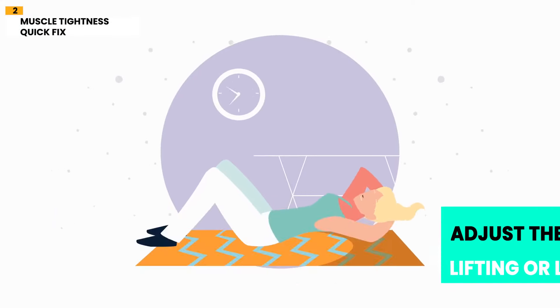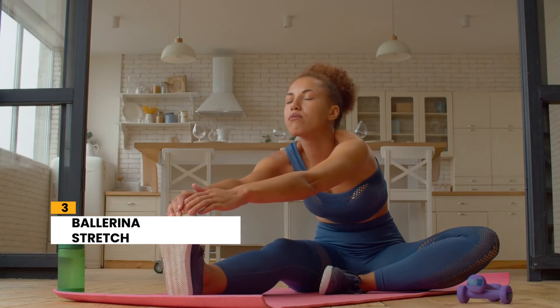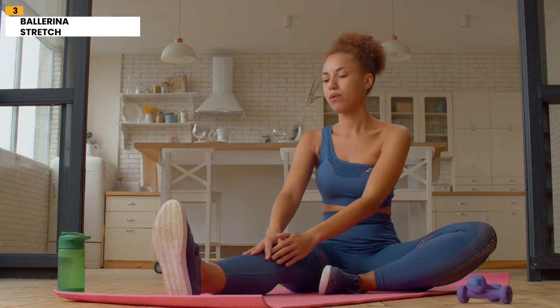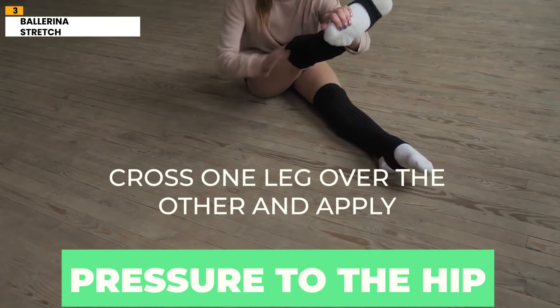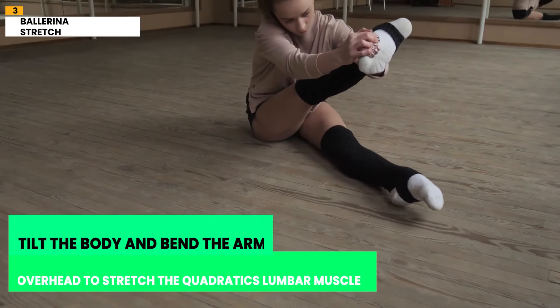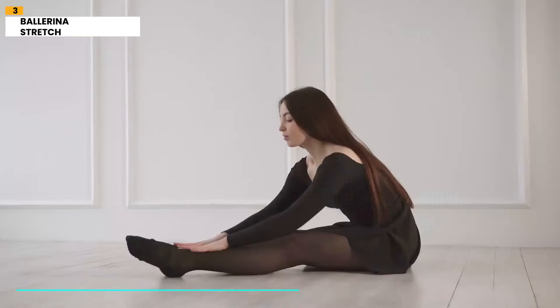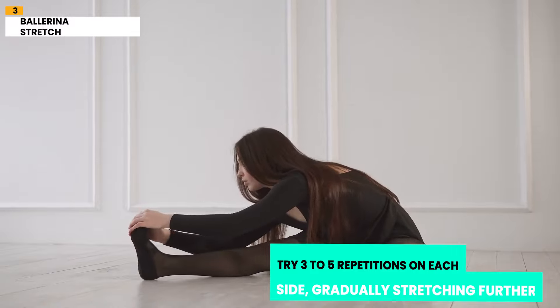Number 3: Ballerina Stretch. This stretch improves mobility and targets muscle tightness and joint stiffness in the lower back. To perform this exercise, cross one leg over the other and apply pressure to the hip. Tilt the body and bend the arm overhead to stretch the quadratus lumborum muscle. Hold the stretch for 20 seconds or longer if comfortable. Try 3 to 5 repetitions on each side, gradually stretching further.